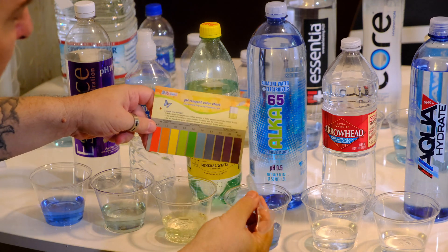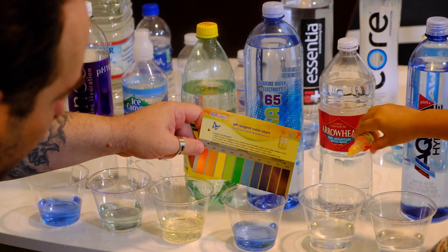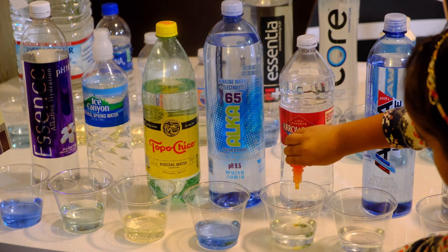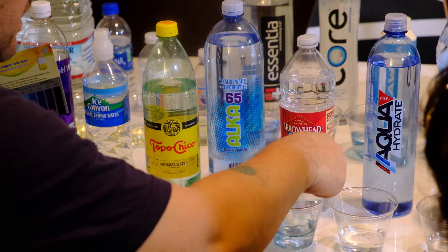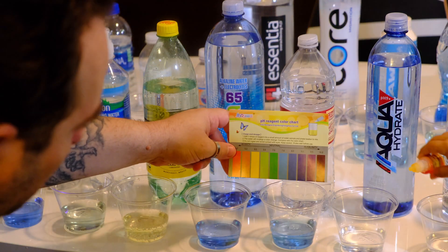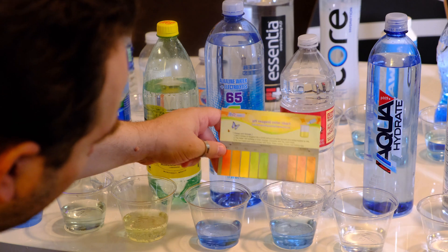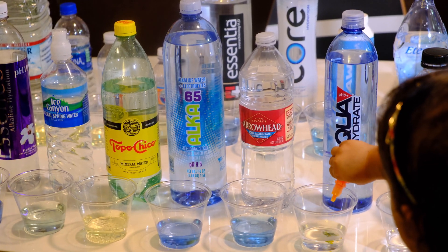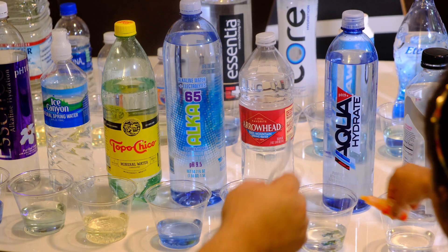Now we're on the Alka 65 — looking at about a 7.6, not too bad. Arrowhead is actually pretty good — it's an 8.0.